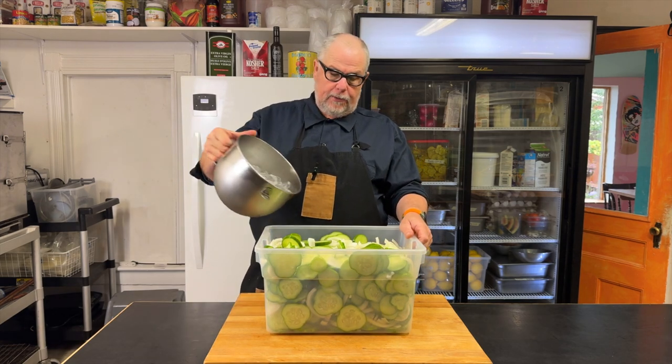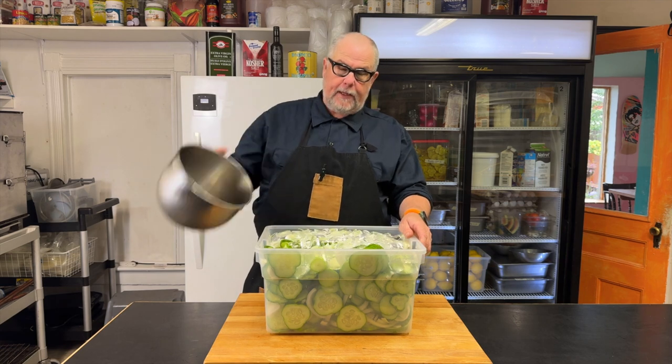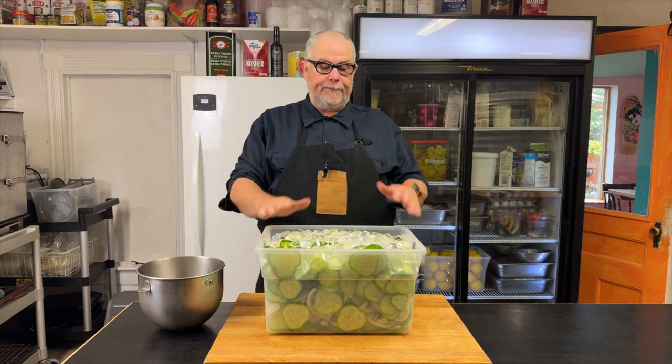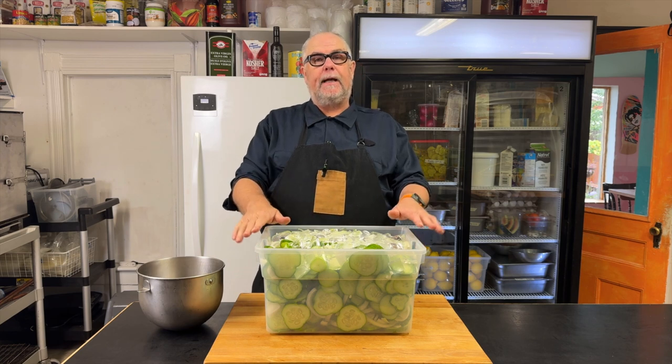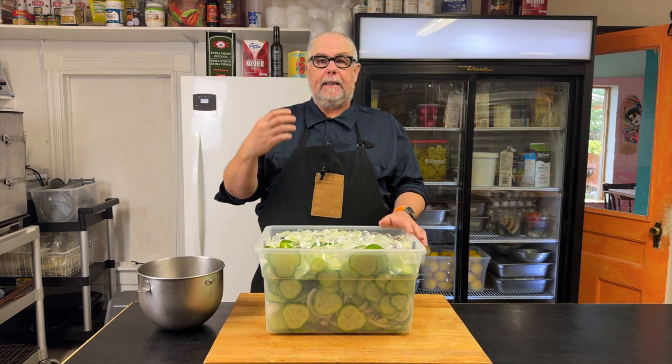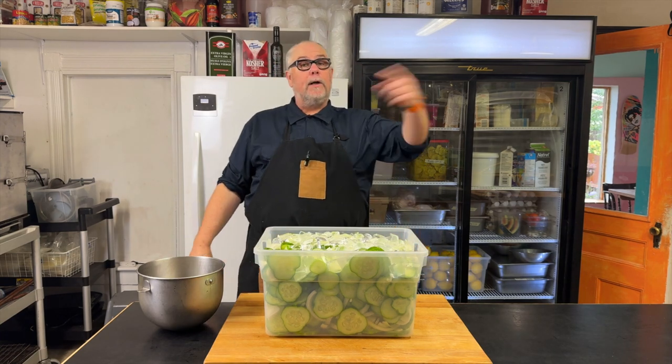Now I'm going to add some ice to it — I'm just going to cover it with ice and leave it for three hours. You can put this in the fridge, but it's pretty cold so I can just leave it on the countertop. This is going to help make my pickles crispy, crunchy, pickly. Now I'm going to wait three hours and we're going to move on to the next step.